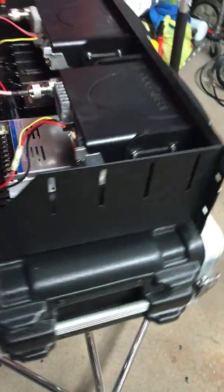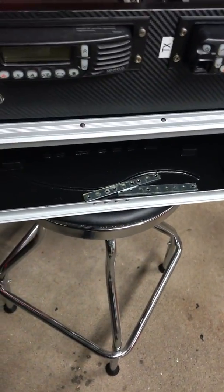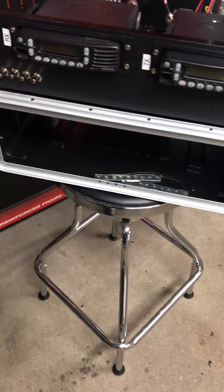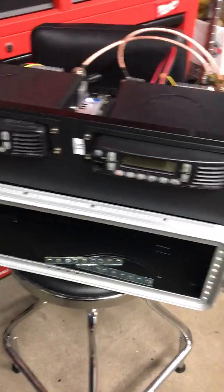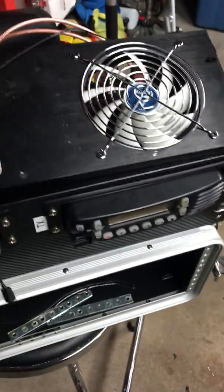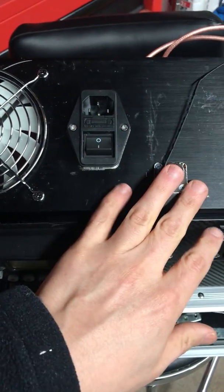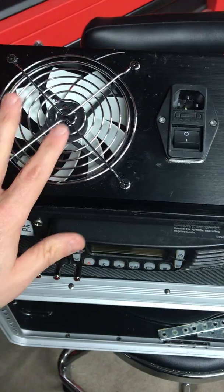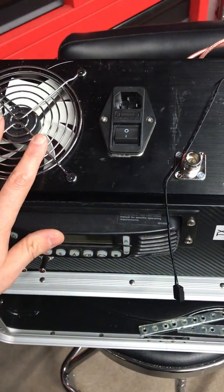This whole shelf unit will basically be packaged inside a 3U hard case so that it can be easily transported. On the back of that hard case will be a set of fans, which you see here, along with a power inlet and the antenna connection out of the case, so that we have fans to keep the radios cool while we're out at the track.